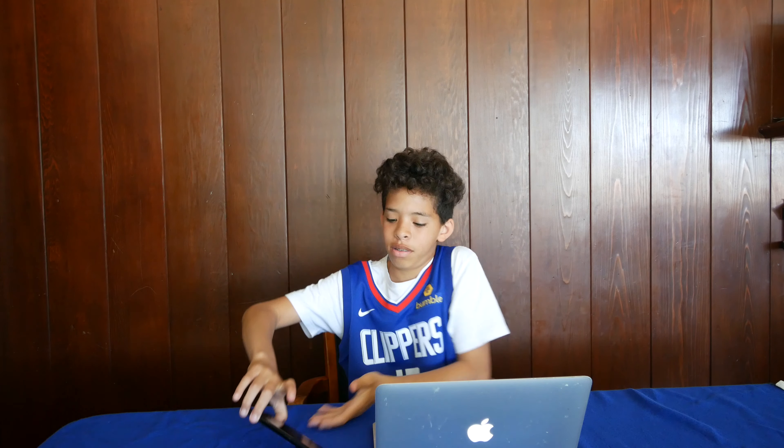I wonder who that could be. Hello, who is it? UPS with Deliberate. Oh, okay, I'll be right there. My new computer's here.